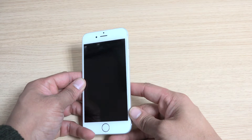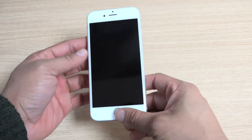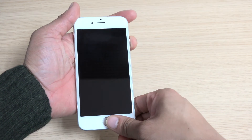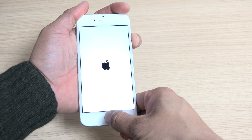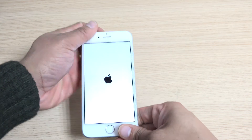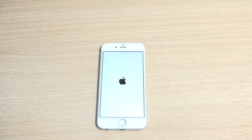I'm going to quickly demonstrate to you how it's done. Power button there, home button here. Press both of them together for 10 seconds. The Apple logo should appear and your phone should be back to normal.